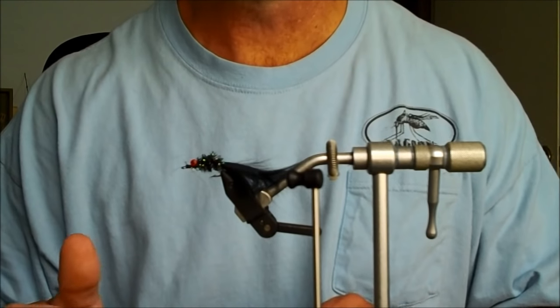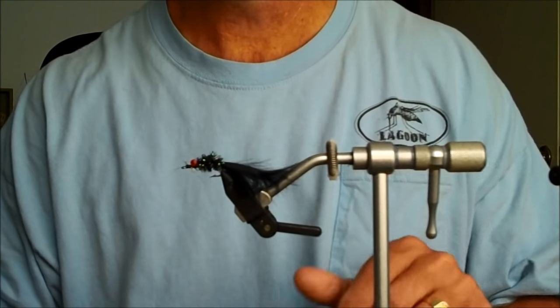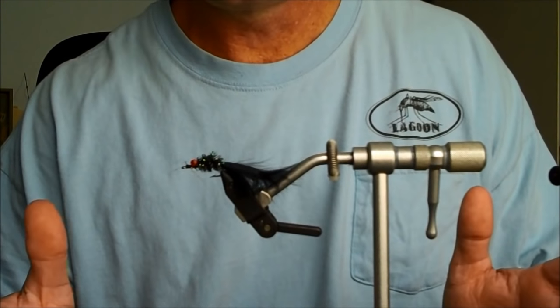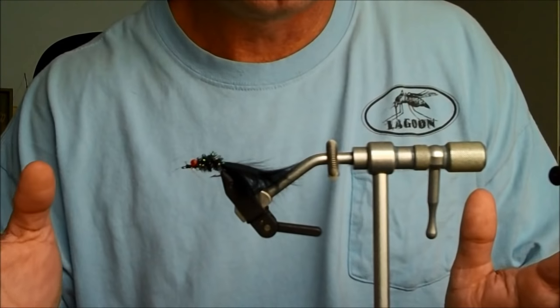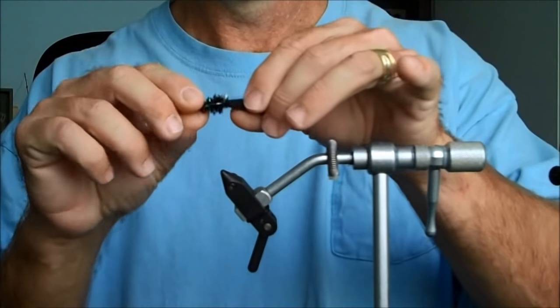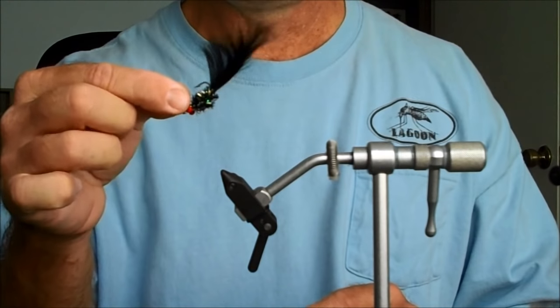This is Captain Chris Myers of Central Florida Sightfishing Charters. What I'm going to show you today is how to tie a simple but effective redfish fly — one that I use all the time. It's an idea that I got from a friend of mine, Captain John Comiskey. I prefer to tie it in black, but you can tie yours in any color you wish. It's super easy to tie — anybody can do it. Here's the finished product. We're going to make one in just a matter of a couple of minutes.